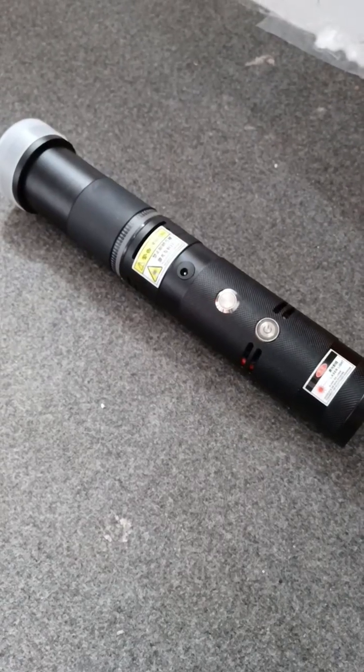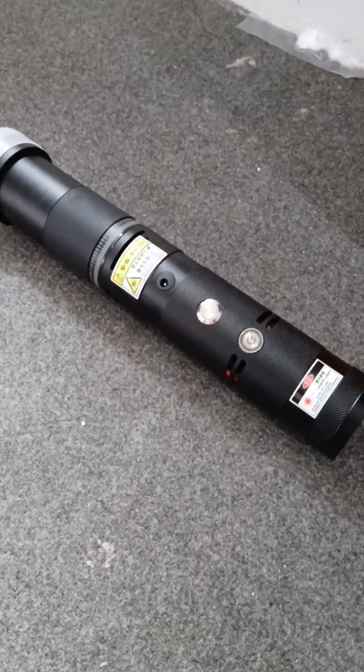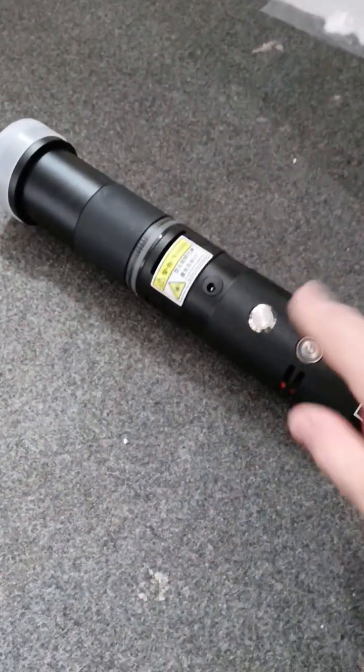Hello, so today I'm going to do the first proper test of this infrared laser. What I'm going to do is probably take the focusing lens off because I can just use the shorter bit at the back.